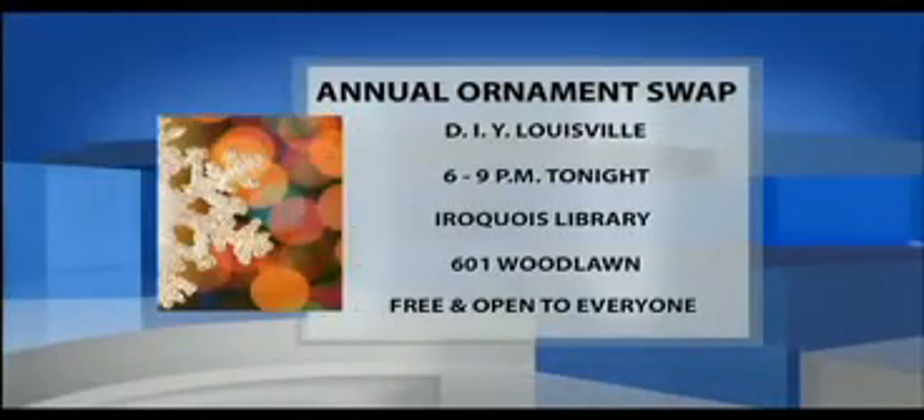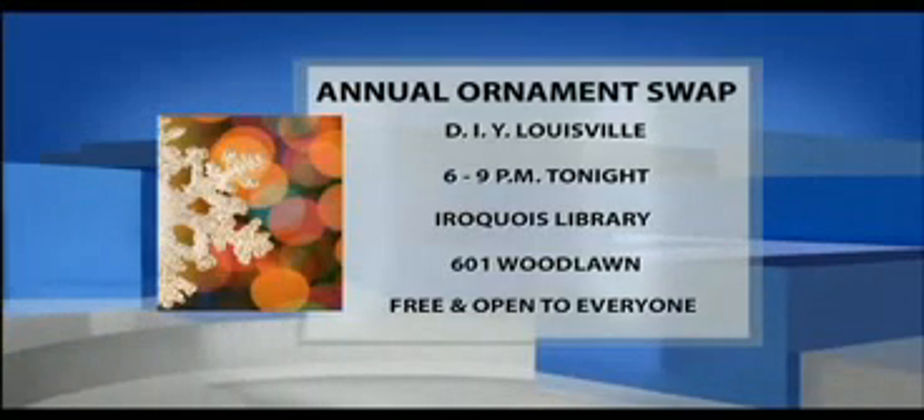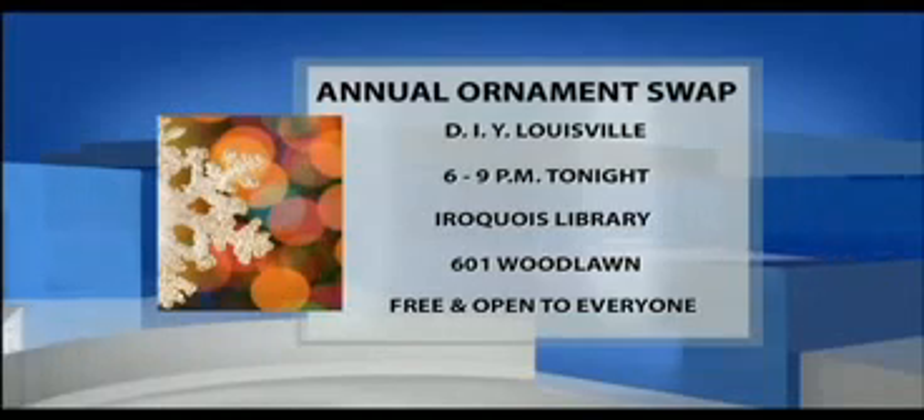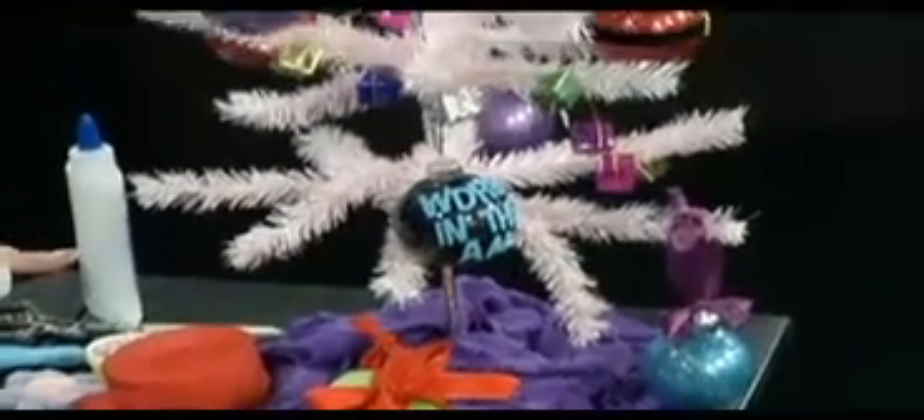You're also having a homemade Christmas ornament swap happening tonight — tell me about that. Our group, DIY Louisville, is meeting tonight at the Aeroquois Library, 6 to 9 o'clock. We're going to have a little holiday party with some sweet treats. We're doing a handmade ornament swap — you can make a handmade ornament, bring it in wrapped up, and swap it with another handmade ornament from another group member. We are always looking for new people to join. Will this get me into the ornament swap? Absolutely — just wrap it up, bring it, and trade it.